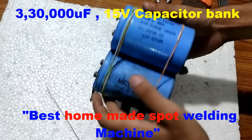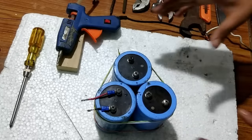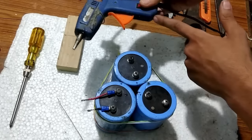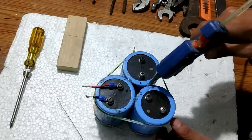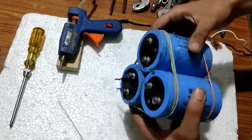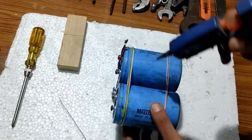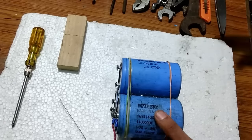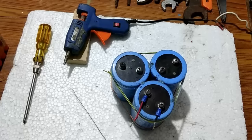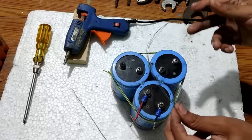I have placed them together through these rubber bands. Now I am going to hot glue these capacitors with this silicon gun. After we have glued them, we are going to connect wires to these capacitors so that they are connected in parallel.